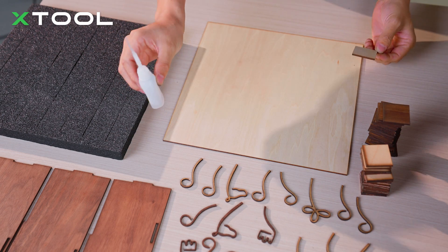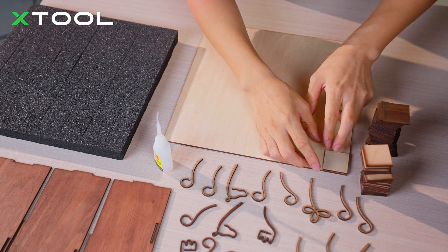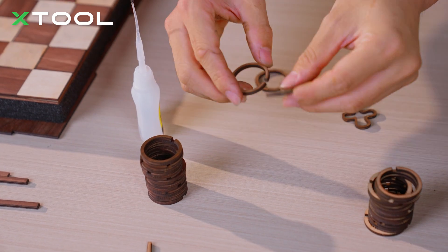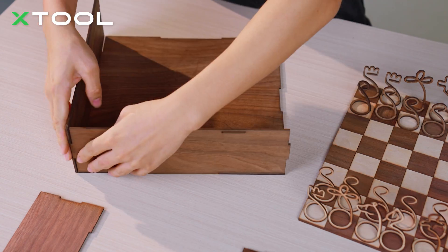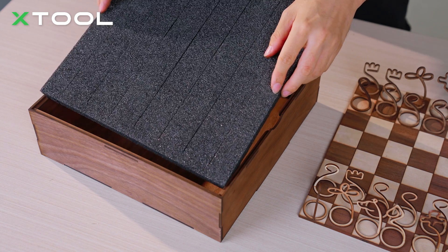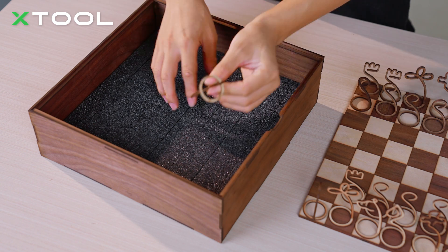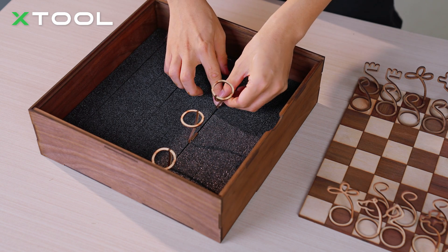Now I'm going to use glue to adhere all the pieces together. Next, we're going to place the foam inside — we laser cut the foam so we can store all the small chess pieces inside. Just put it upside down and insert it — just like this. This ensures the pieces are not broken.